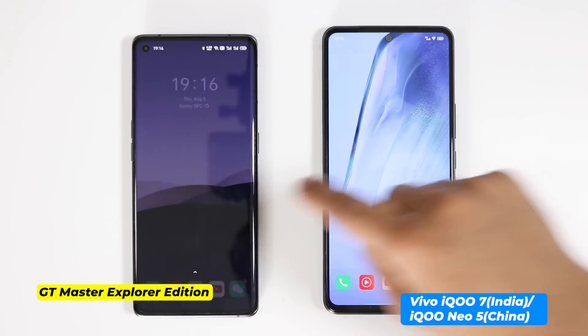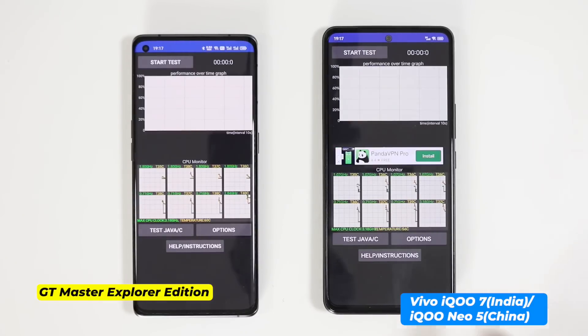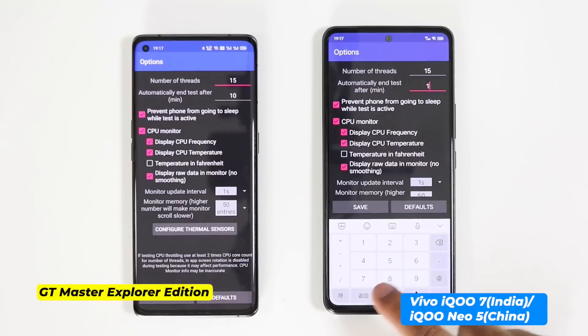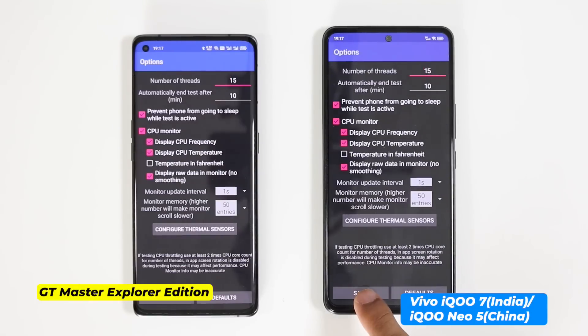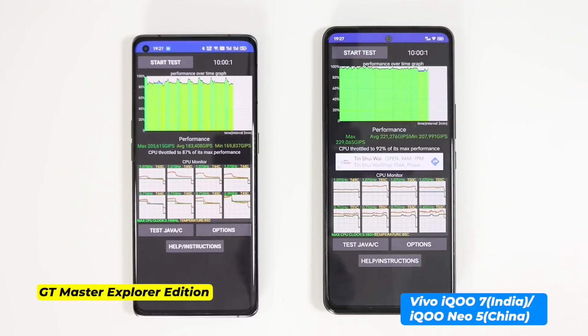Time for the CPU throttling test. There is nothing running in the background. I have selected a 15-minute stress test, which is good to check the performance of Snapdragon 870. Let's see which one has better thermal management. Vivo IQ7 has clearly performed better — it has very stable performance, while Realme GT Master Explorer Edition performance is not as stable and never managed to reach the peak. So if you are planning to buy a smartphone for gaming, Vivo IQ7 will provide better in-game experience.